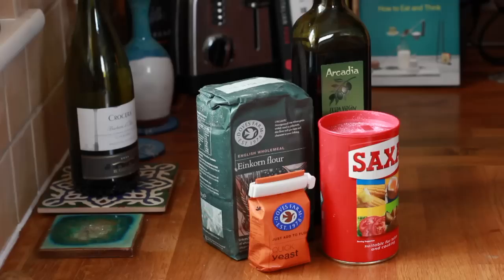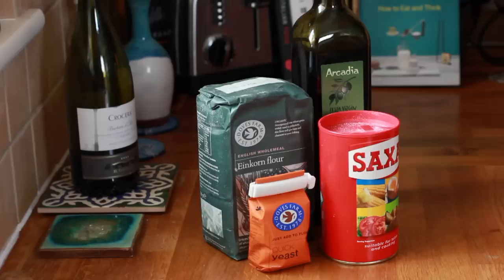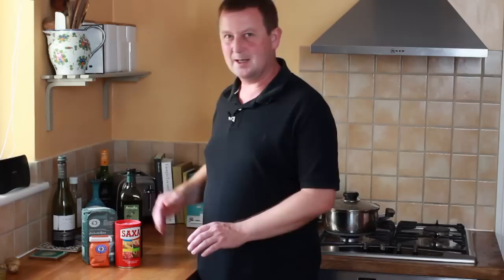Here's what you're going to need: 500 grams of sieved einkorn flour, a teaspoon of quick yeast, a teaspoon of salt, some extra virgin olive oil, and about 310 millilitres of warm water.